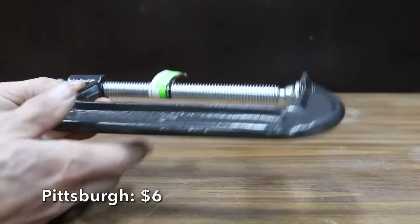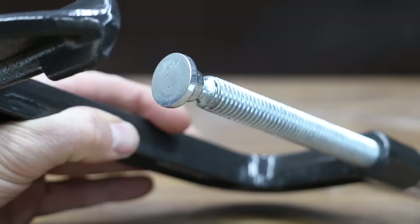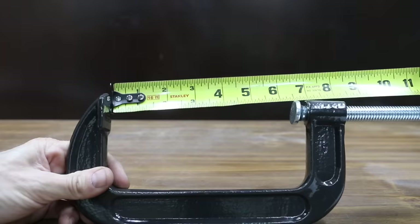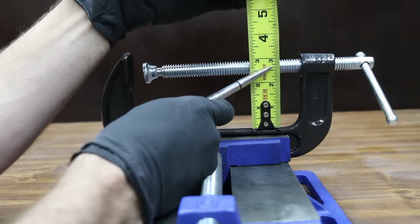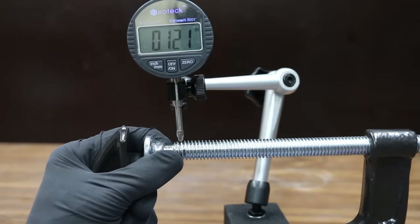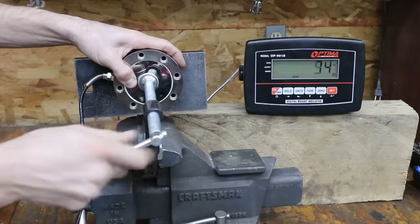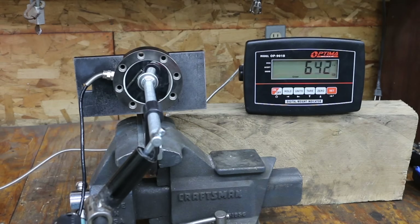At a price of $6, the second least expensive brand we'll be testing is made by Pittsburgh and sold at Harbor Freight. The Pittsburgh claims to be an industrial C-clamp made of heavy-duty cast iron, and is made in China. The jaw opening is 6 and 7/16 inches, and it has a half-inch more throat than the Shoptek at 2.75 inches. The adjustment screw has 0.12 inches of movement — a little worse than the Shoptek — but the Pittsburgh is a lot smoother, delivering 644 pounds of clamping force, close to 250 pounds more than the Shoptek.